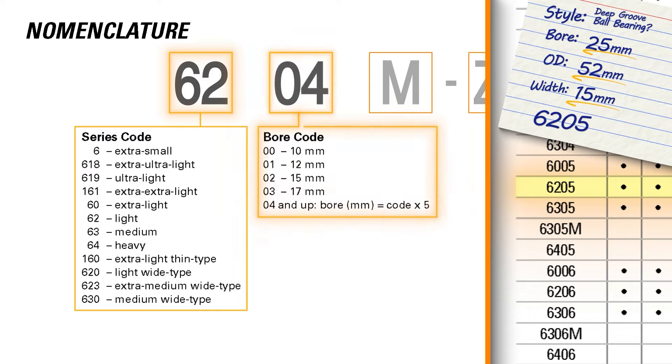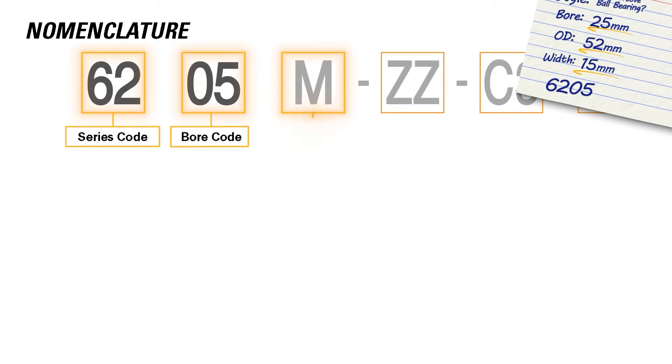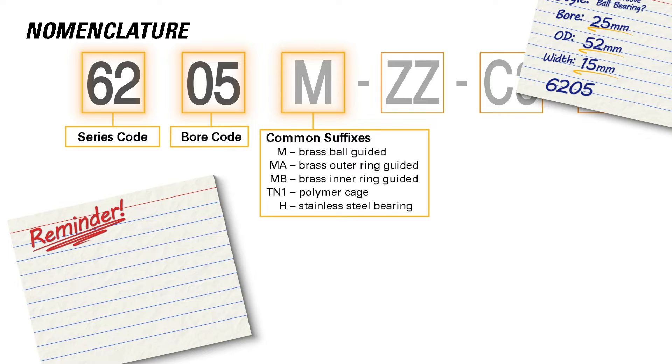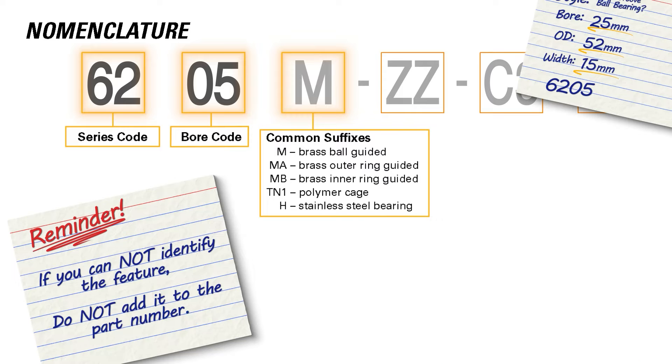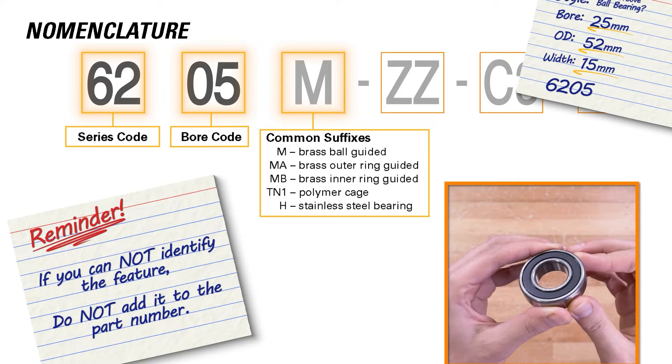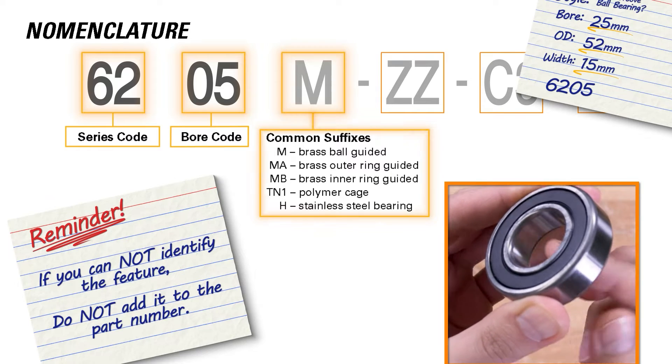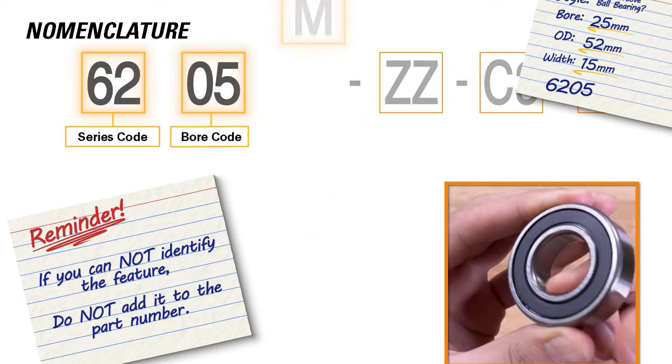This is the base code of our bearing part number, which we can build the rest off of. Next are the common suffixes. A good rule to follow when looking at nomenclature is: if you cannot identify the feature on the bearing, do not add it to the part number. Therefore, as we cannot see our rollers or cage, and the color of the rings tells us they are not brass, we will not be adding anything from this section to our part number.